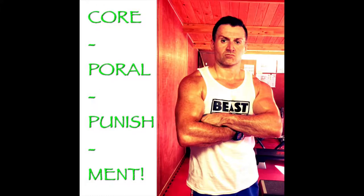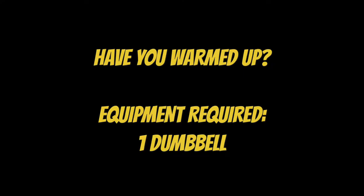Hi everyone, who's up for some corporal punishment? Corporal punishment — yes, we're going to be doing another core workout today, and today you're going to need yourself a dumbbell, a single dumbbell: a 2kg, 3kg, 4kg, 5kg — that's what I'm going to recommend.